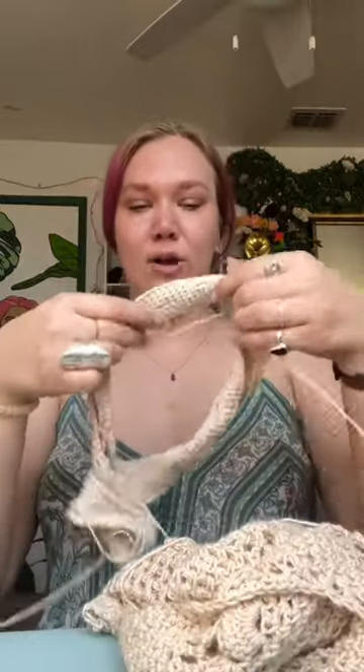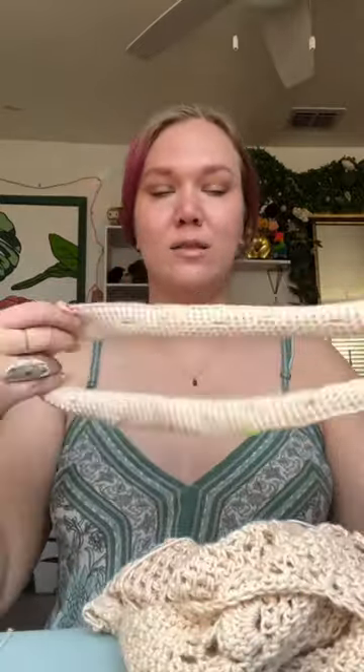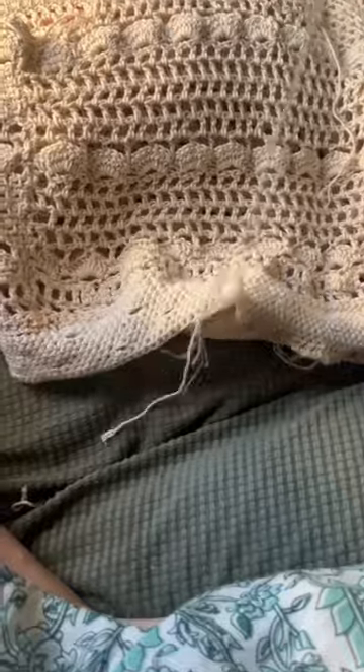I could have finished seven freaking tops in the time that it took me to do this, but I am like winging this whole thing. Next I started on the waistband, and then I immediately frogged it right after I made this video, so we're just gonna skip this part. I have one more exciting thing.